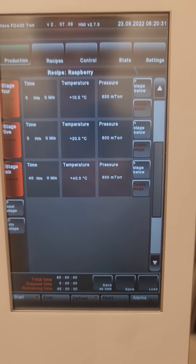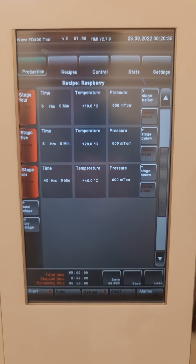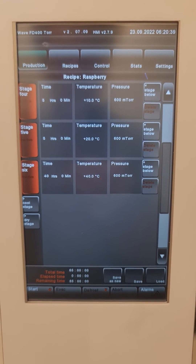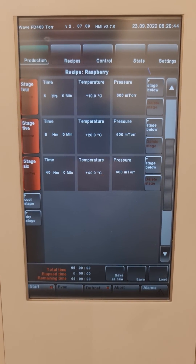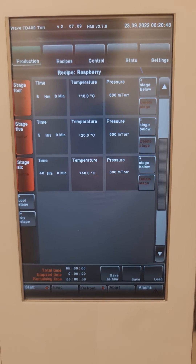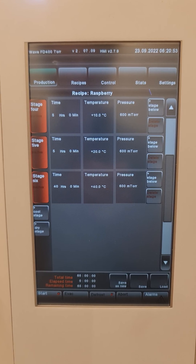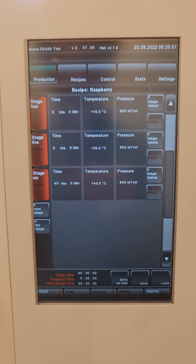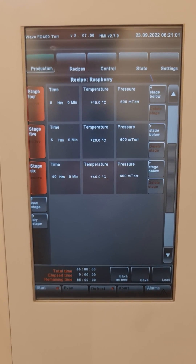For your first drying runs, take time to dry. Then use the statistics to eliminate stages where no evaporation happened and cut the time at the end to optimize your drying time. Do not try it the other way around, as it will cost you more time and more material. Start with a very long drying time first and then work your way down.